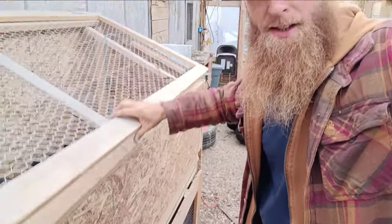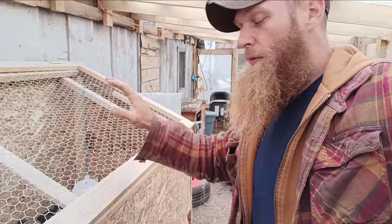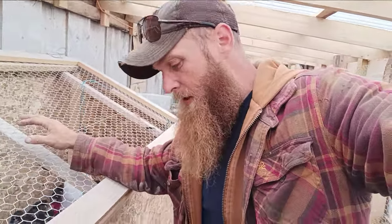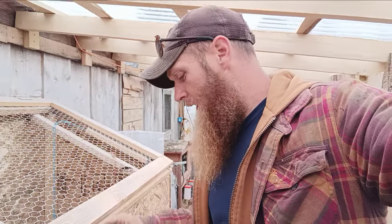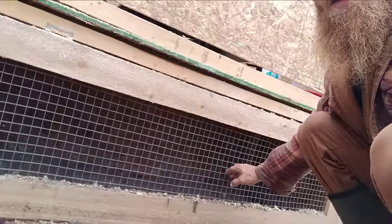The radiant heat plates work fantastic, we've had no issues so far. There are two different heat settings and we have them on the lighter setting because our chicken run is kind of like a greenhouse, so they don't need a whole lot of heat in here.